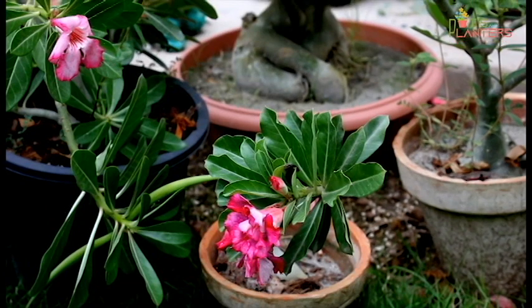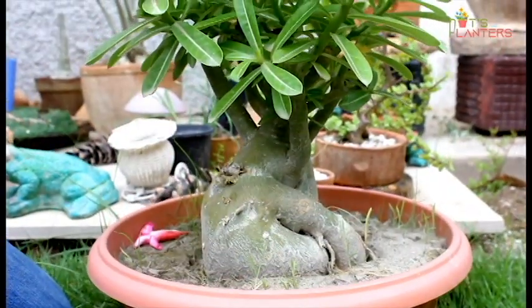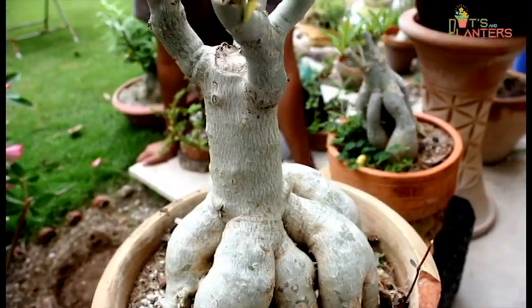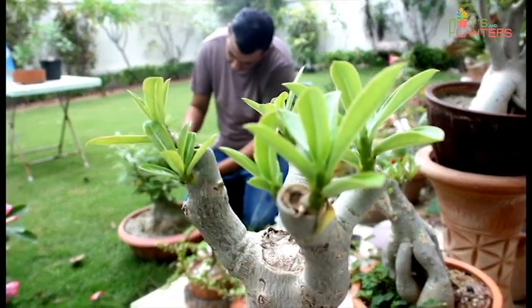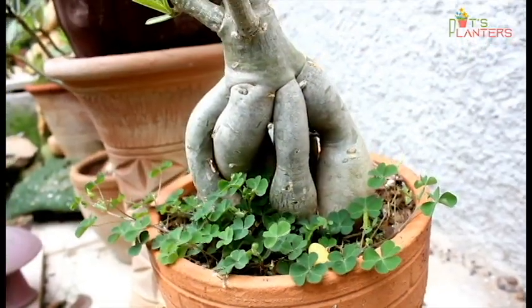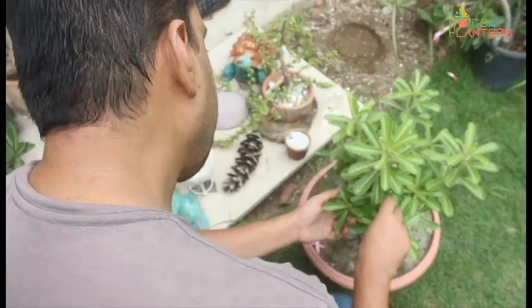That's why we use grafting — because certain varieties grow better that way. You can also grow adeniums in different colors through grafting, and you can also grow them in the bonsai style. There are various techniques to train the roots and shape the plant into a good bonsai form.